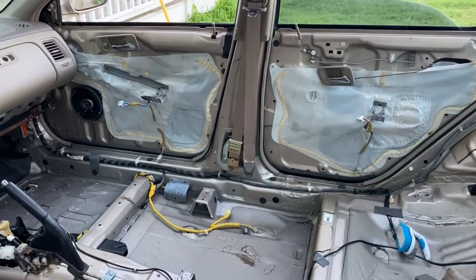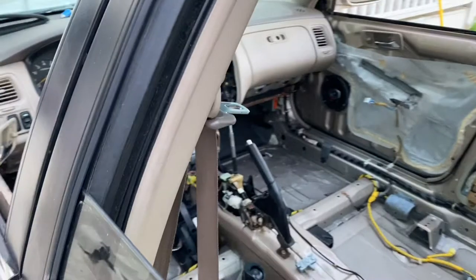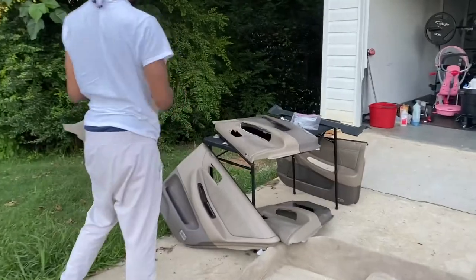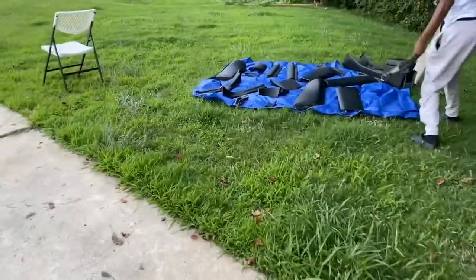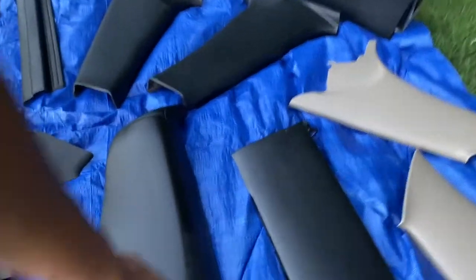So we got all the doors out. We broke a couple little pieces on the door, but overall I feel like we did a damn good job for our first time messing with doors. Here are the door panels. I'm going to clean those up tomorrow, paint those. We're getting these over here to dry — these are pretty dry though, for the most part.